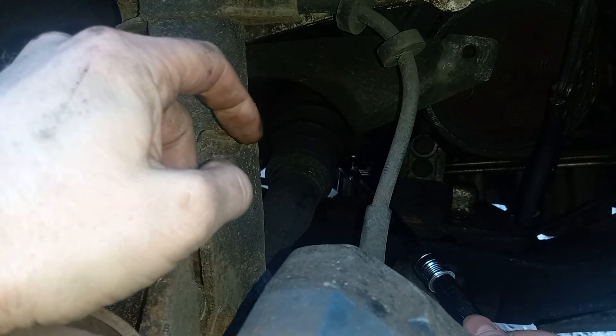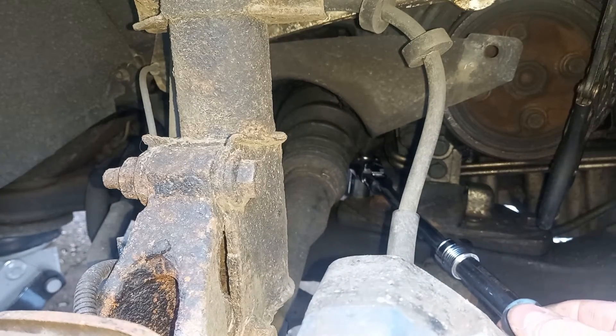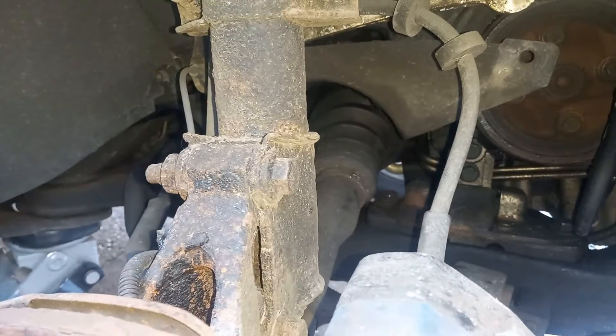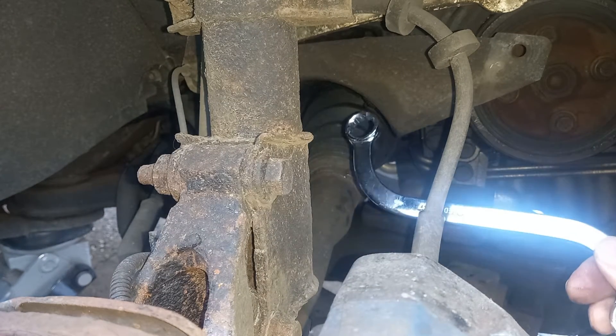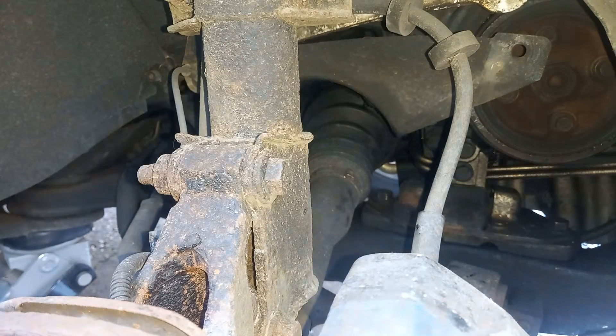I'm using a 3/8 ratchet and socket in order to get in underneath the CV boot there, and all I'm going to do is just break the force on this. I'm going to use a funny-shaped spanner here — these deal with difficult-to-access places. It will take a few moments to get off. You don't need these, but if you have either the S-shaped or the C-shaped obscure-access spanners — they're not expensive — it just makes this job a hell of a lot easier.